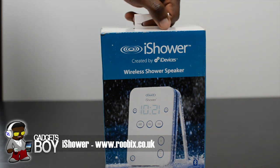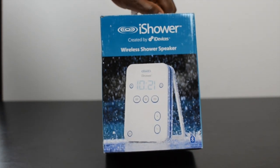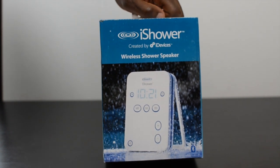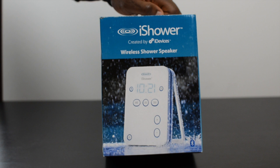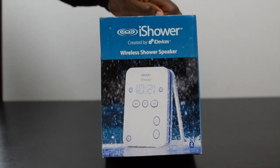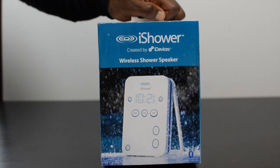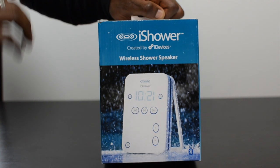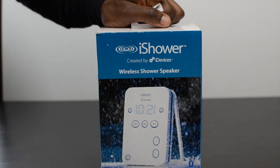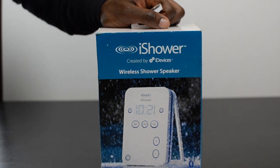What's up YouTube, it's GadgetsBoy, and in this video we have the iShower — a Bluetooth-enabled, shower-proof speaker. You can stream music from up to five paired devices, like your iPhone, Android device, BlackBerry, or any Bluetooth-enabled device. This will remember five devices and last up to 15 hours on the standard AA batteries included in the packaging, and it will set you back about £99.95.